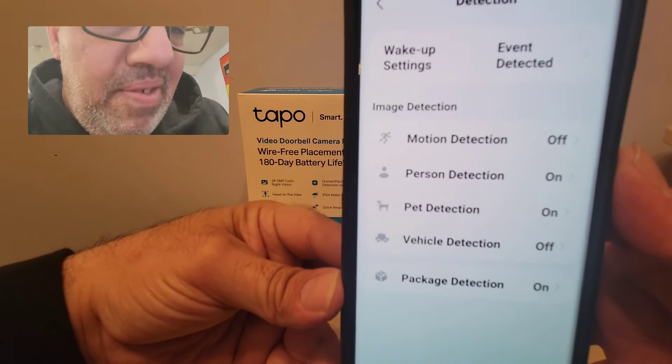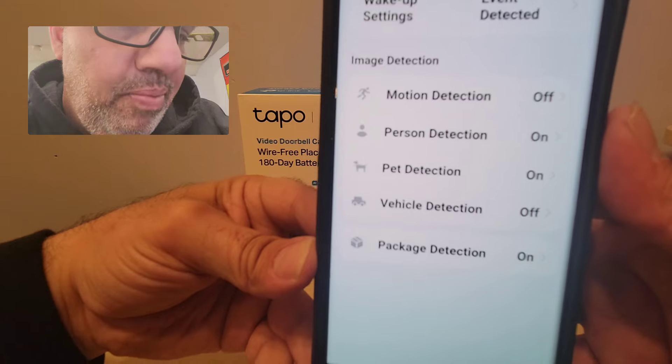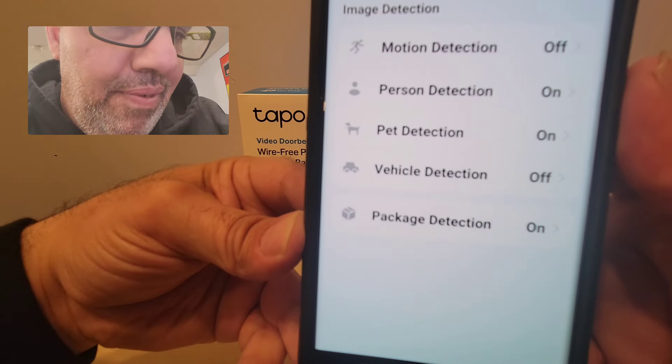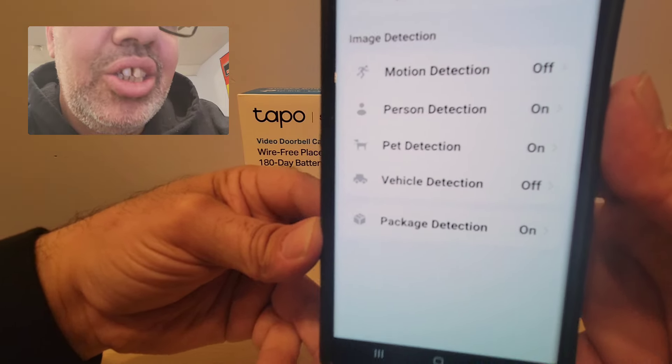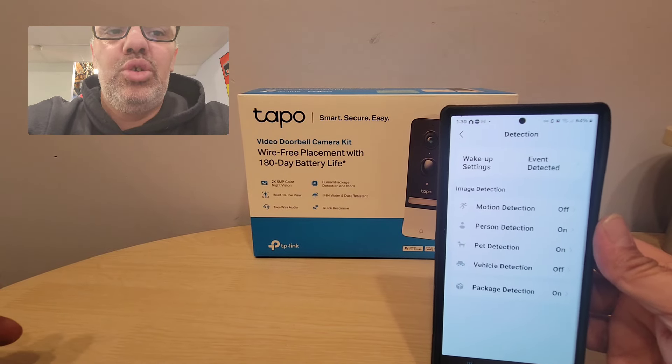In the camera settings, you can check motion detection, person detection, pet detection, vehicle detection, and package detection. So when Amazon comes, or when somebody drops a package at your door, your camera lets you know.